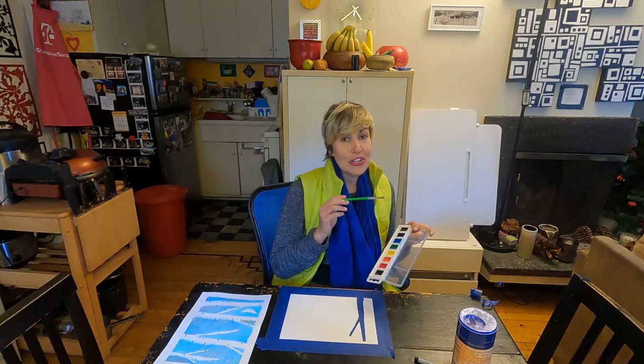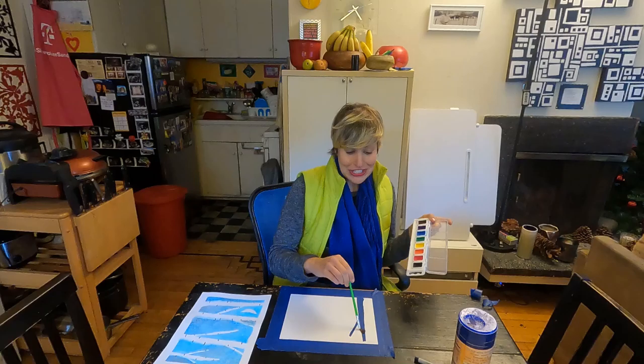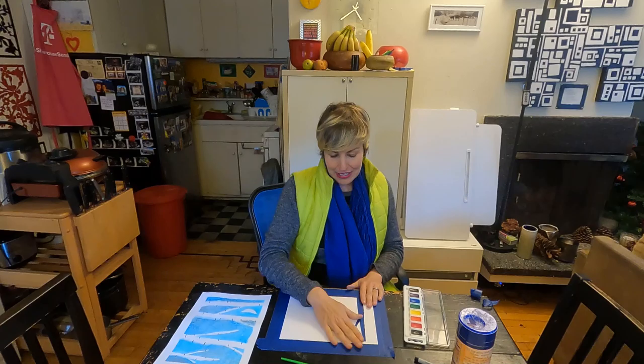Then you're going to go ahead and take your watercolor. Now the darker the color the better. I used blue and just went all around the tape. I tried to concentrate darker color around the outer edges of the tape, because then when you go ahead and tear it off it's going to be an even nicer dark line for the birch tree. I actually added some black to my blue as well, because my blue wasn't very dark, so I wanted to make it a little bit darker.